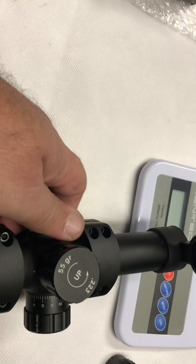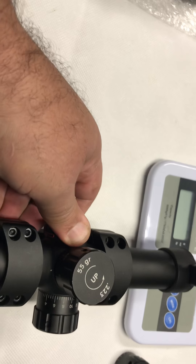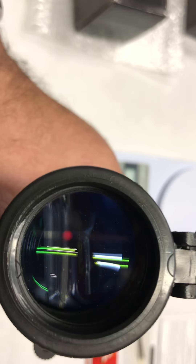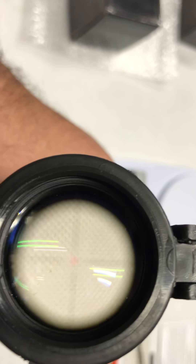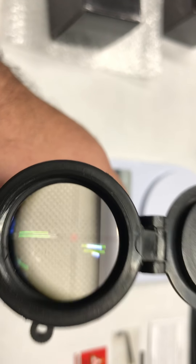Let me go and turn on — let's see — turn on the red. There you go. Much better. That's the reticle right there.